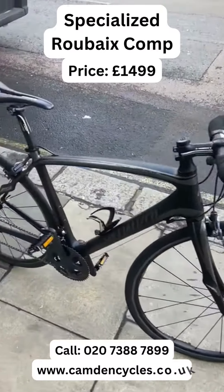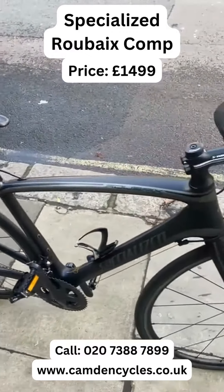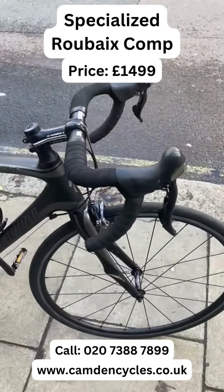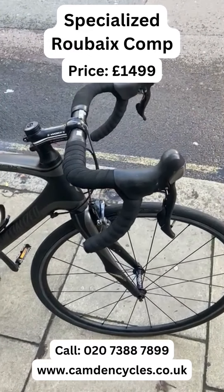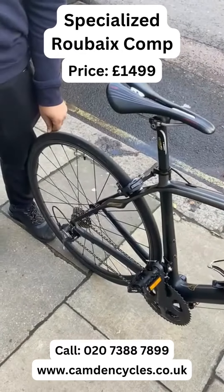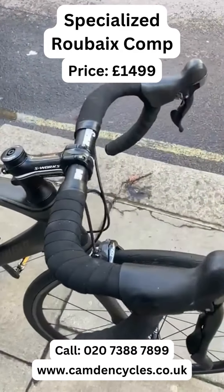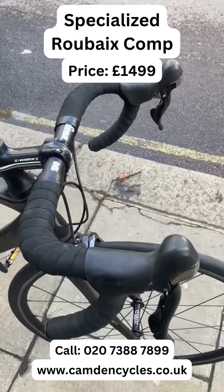Hello guys, this bike came in today — a very good quality bike, brand new. It costs about $3,000 to $3,500, but we are selling this bicycle only for $14.99.